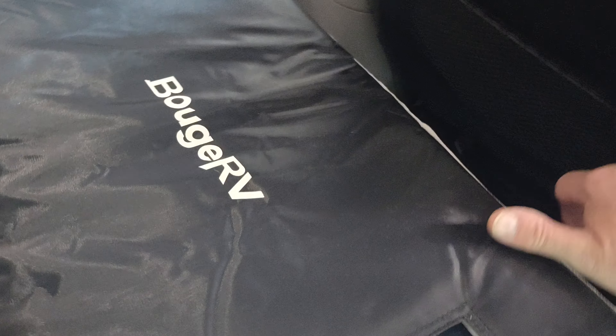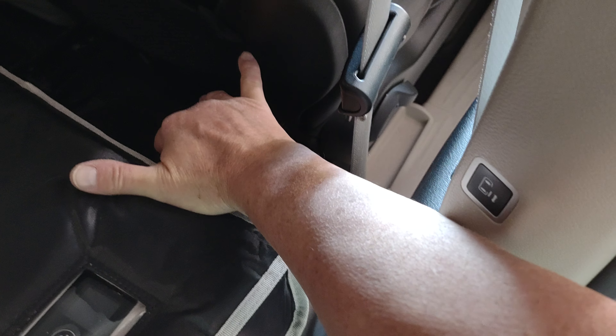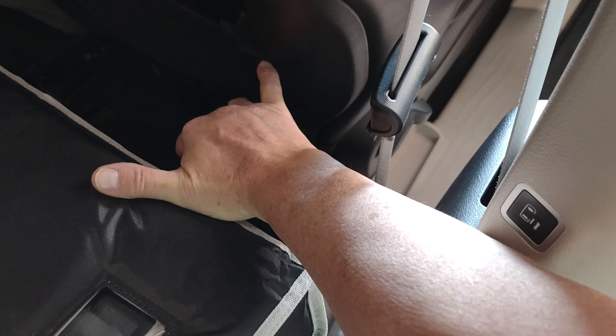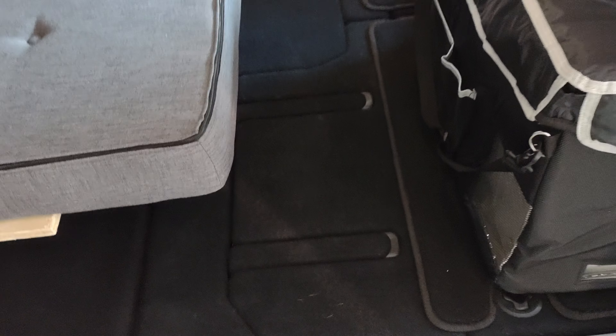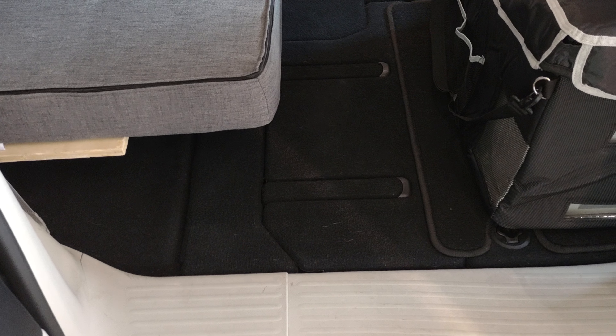If you move the front seat all the way up at night when you're sleeping, that gives you probably seven inches more — not bad. Move all that up and now you're back to a pretty reasonable amount of space.